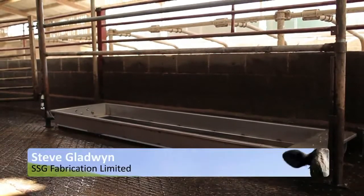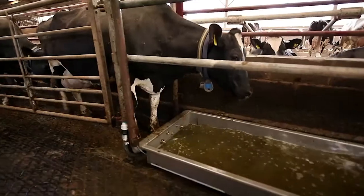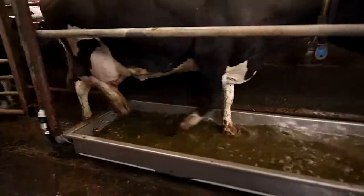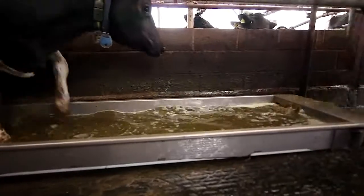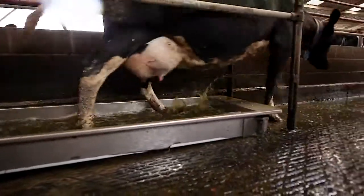It just needs to be quick and easy to use — if it's difficult to use it just doesn't get done. The length is 3000mm long. We wanted the cows to take two steps, though a lot of them are quite short and only take one step. All the components are up out of the way.